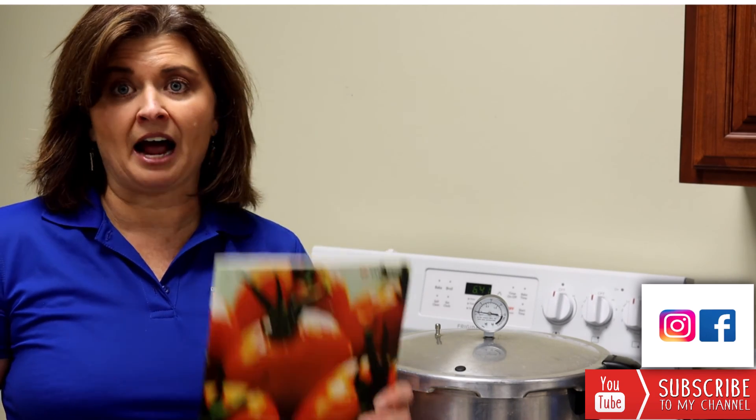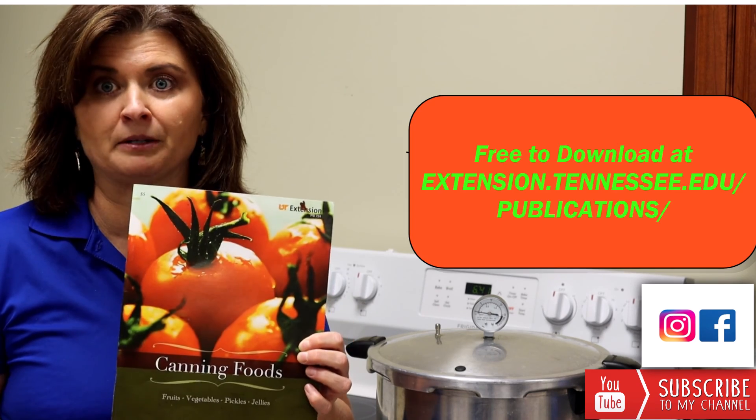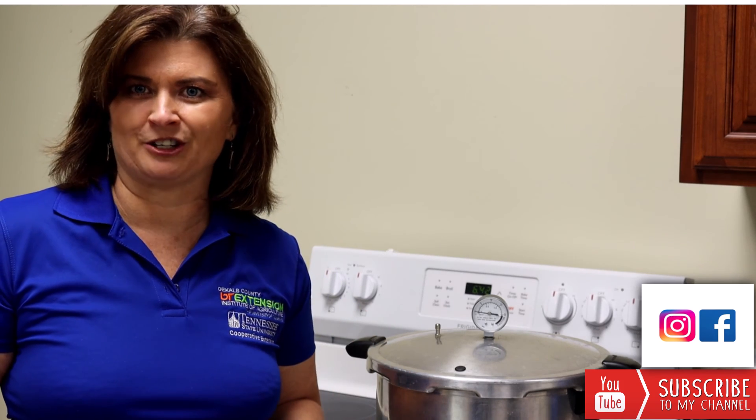I highly recommend that you go to the UTExtension.edu website and download our free publication called Canning Foods — it's publication 724. So with that, come along with me and learn how to pressure can.